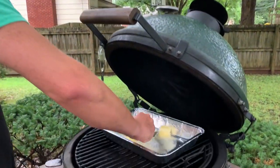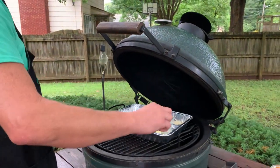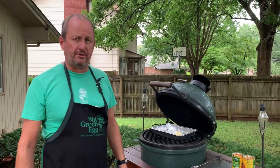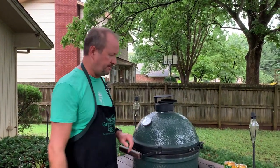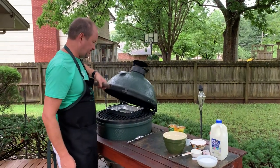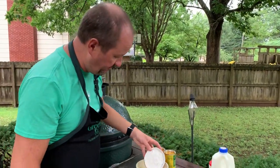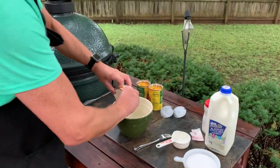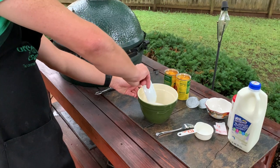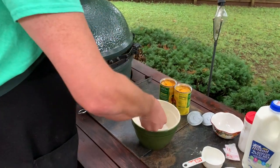I cut my butter here just to speed up the melting process a little bit. We're set up as an oven to bake on the Big Green Egg — I've got the convector in there, so this is essentially the same as cooking on the middle rack of an oven at 400 degrees. The heat in there actually melts it nicely. I've got my mixing bowl and measuring cup. The butter is doing good, so we can go ahead and get started. Again, one cup of self-rising flour, and three-quarters of a cup of sugar.